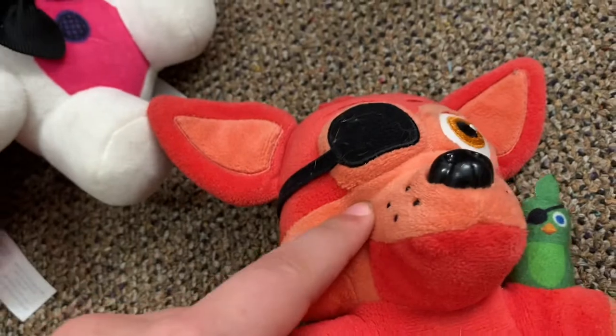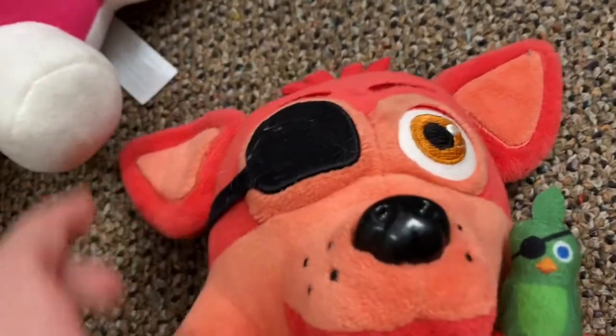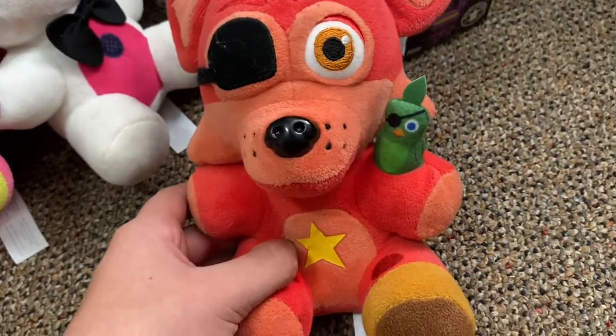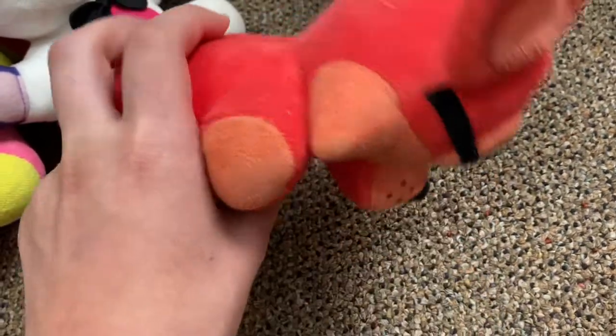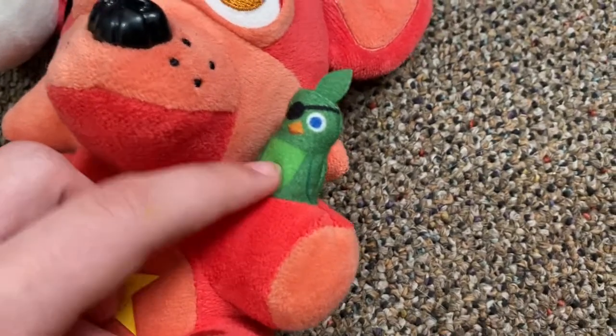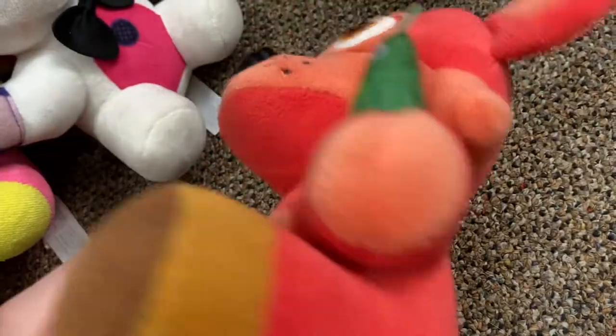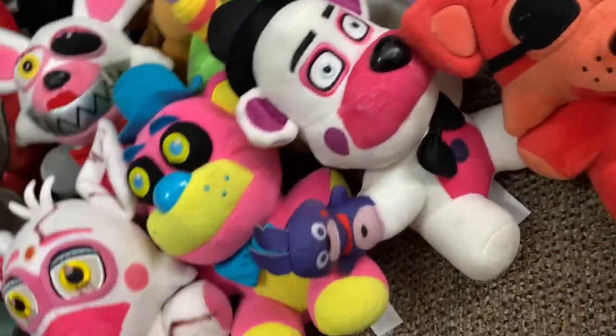What I do like is Rockstar Foxy — he is number five in my top ten favorites. He is really goofy; I like that I can make faces with him. He's a really good design plush overall. I love this plushie. They gave him a little parrot — a little detail that's sewn onto him. Let me give you a little look around at him.